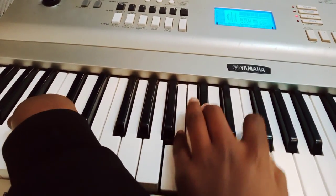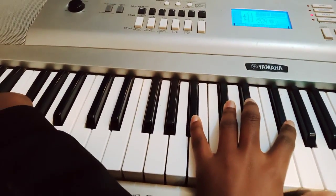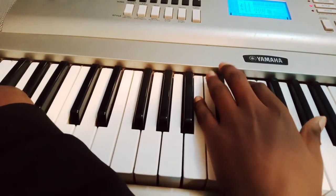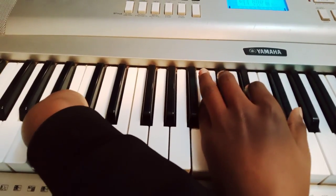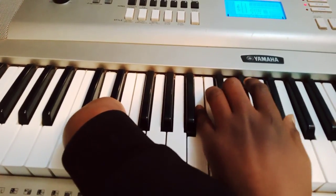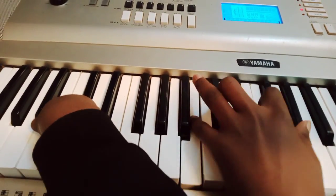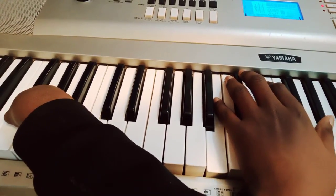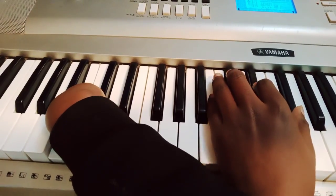Then I go to my five, which is a dominant seven, then I go back to my one. So that's the full progression — we repeat it again.